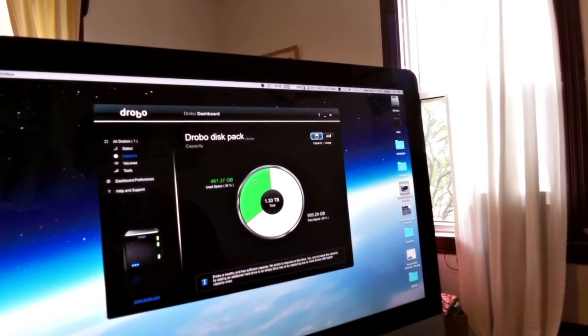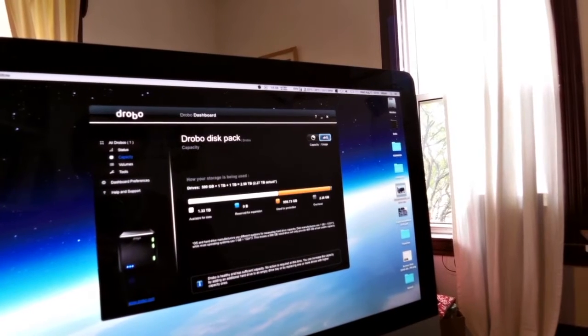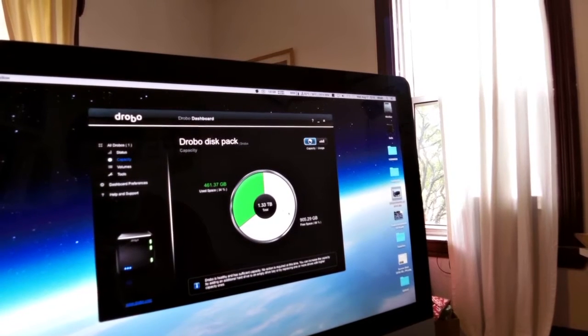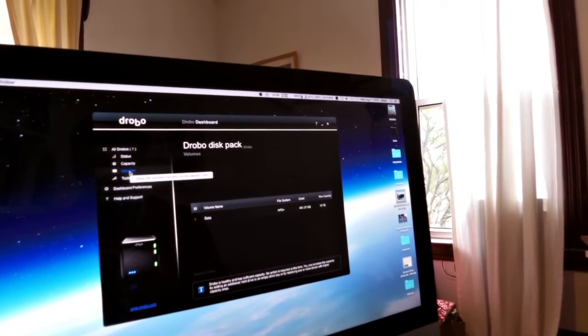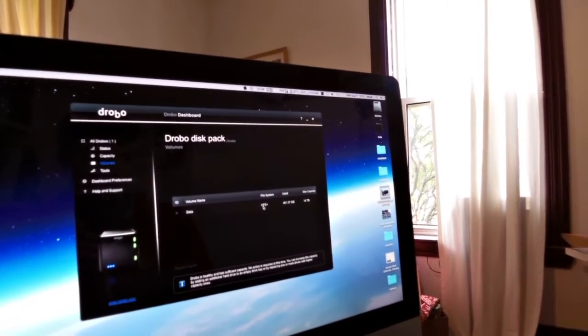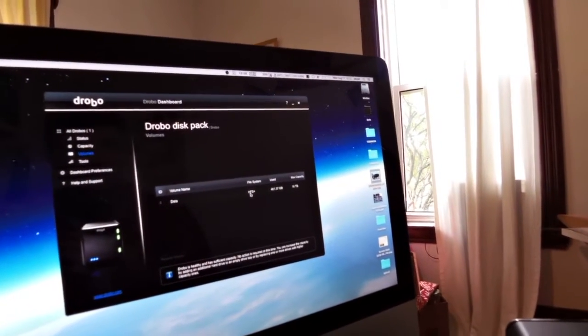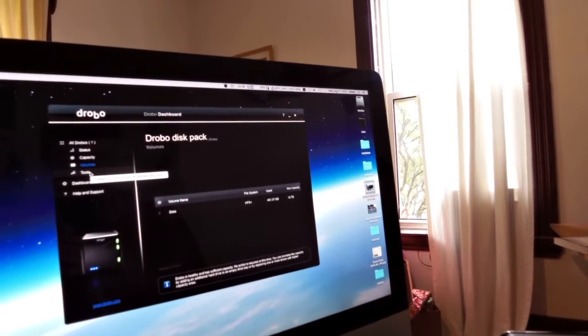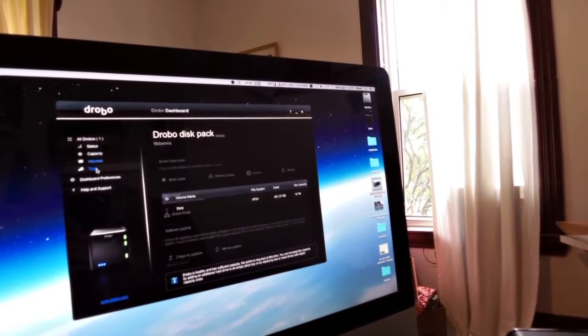Here's the capacity chart — a nice circle display. I've got all this white space to use. I've only got one volume, formatted HFS for Mac, with a 16 terabyte limit, but I've only got a total of 2.5 terabytes in there.